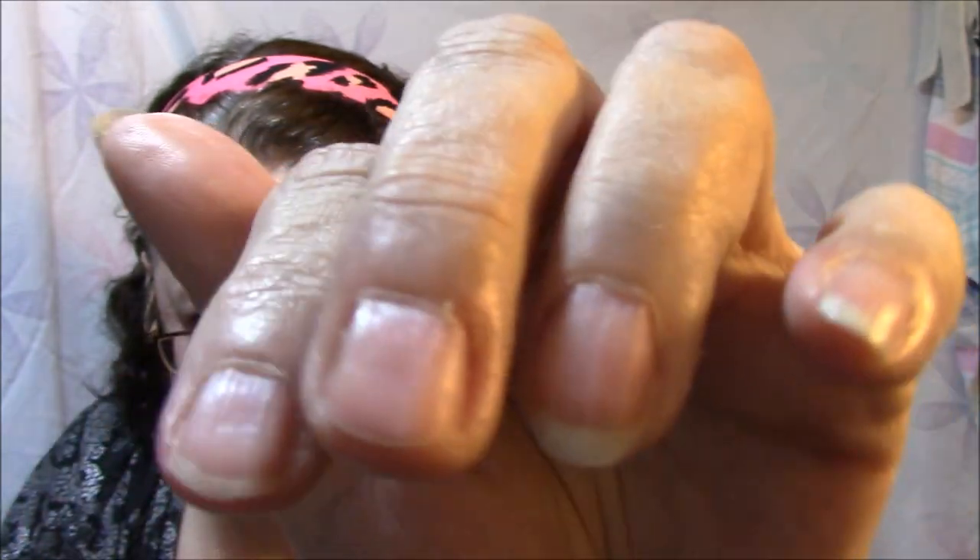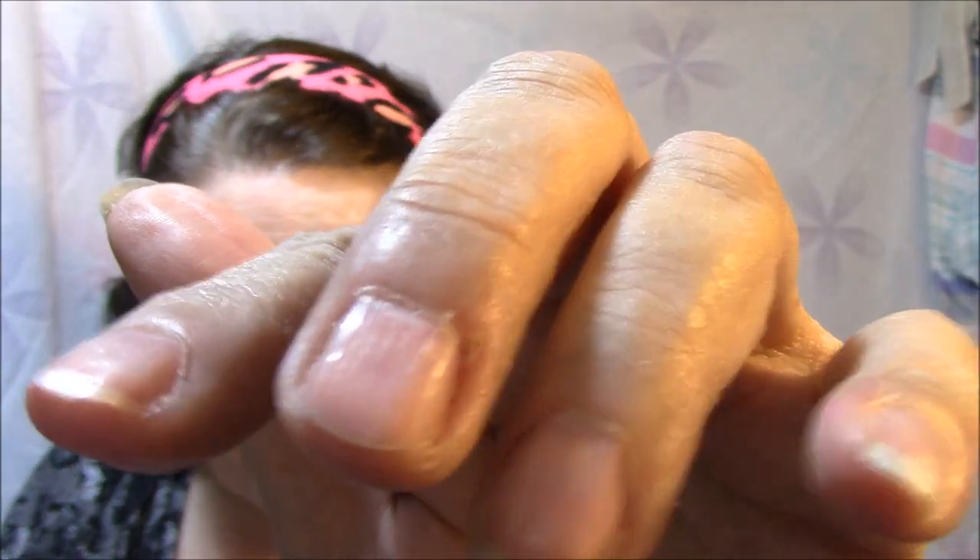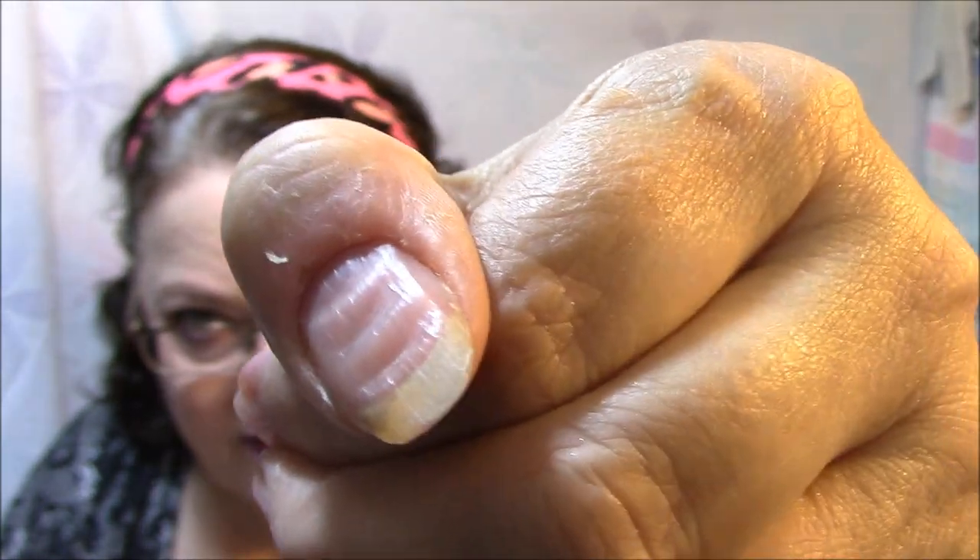My girlfriends and I were having a little chat last night online, talking about artificial nails, painting your nails, stick-on nails, press-on nails — whatever you call those things. I was telling them what a hard time I have with my nails. You can see the ridges on my nails; they aren't straight and flat.